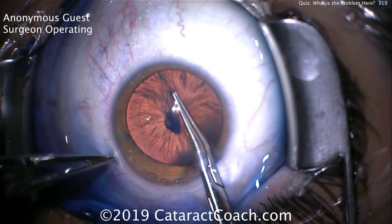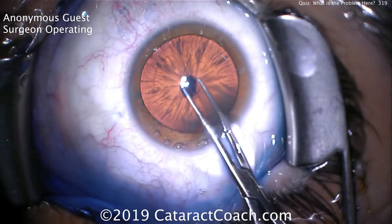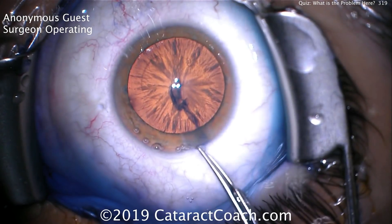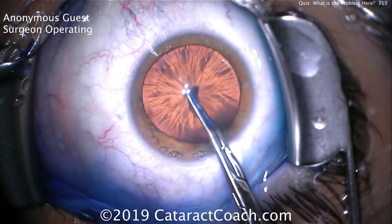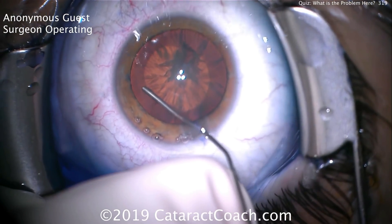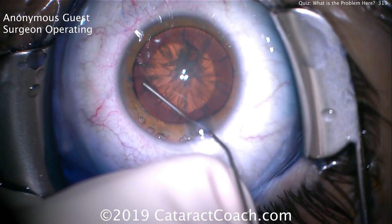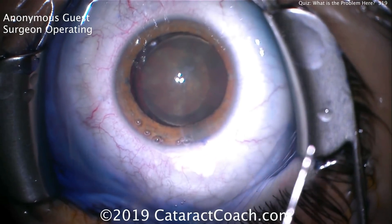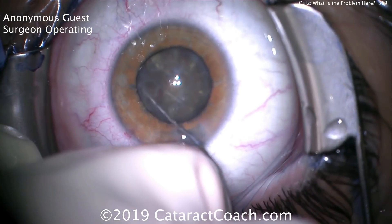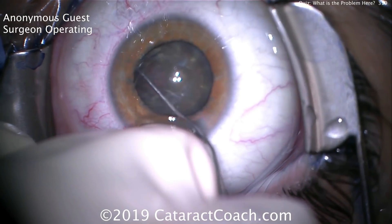It's an otherwise routine case — a cortical cataract. A nice capsulorhexis has been performed, very well centered and round. They're taking out that anterior lens capsule, so this is a good rhexis. A little hydrodissection is being performed now. This is a relatively soft lens, so the surgeon is going to get the lens prolapsed out of the capsule bag with a little viscodissection.